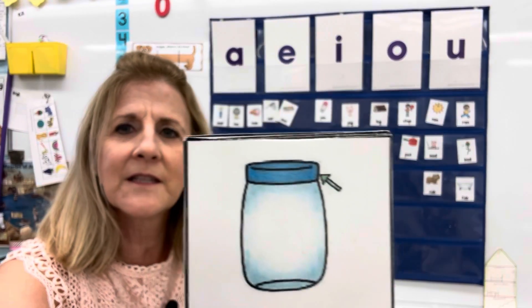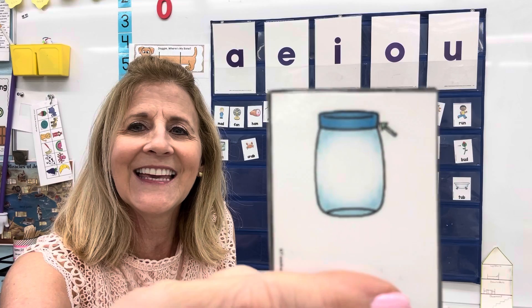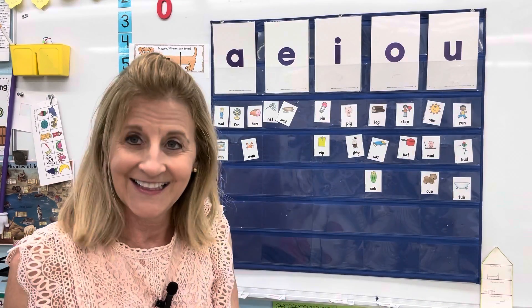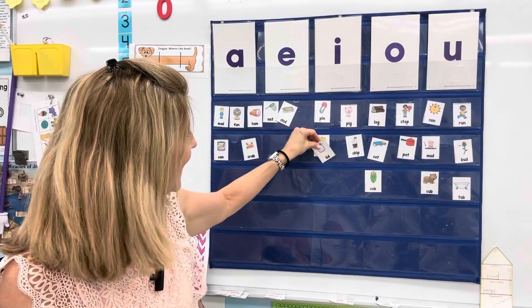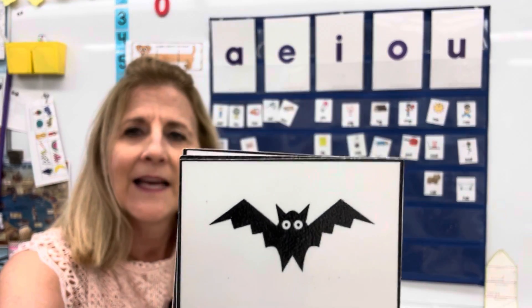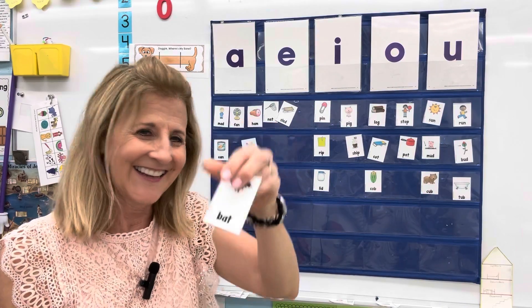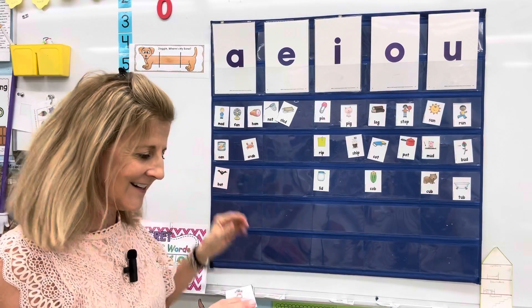It's pointing to the top part — the lid. Lid. I, I, I. Yes, that's the letter I. Lid. And here's a bat. Bat. Bat. Yep, there's an A. Good job.